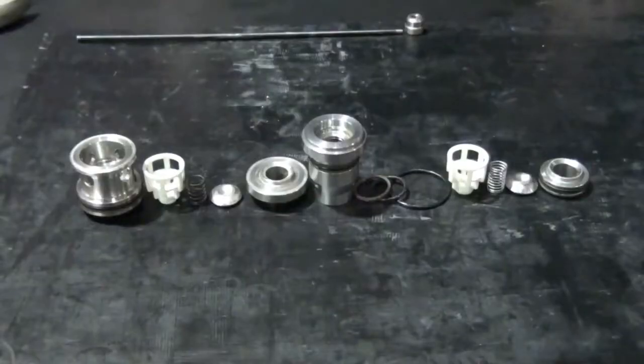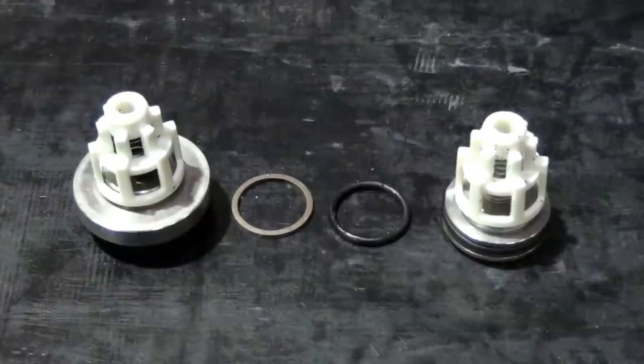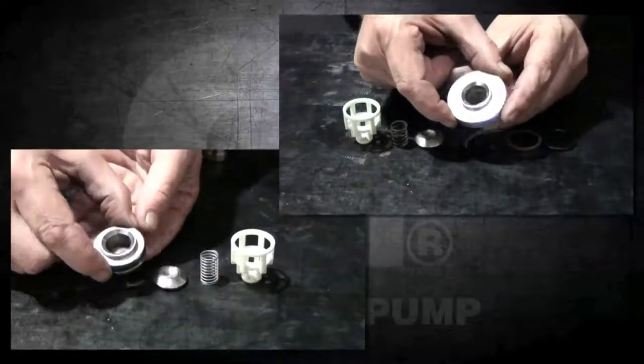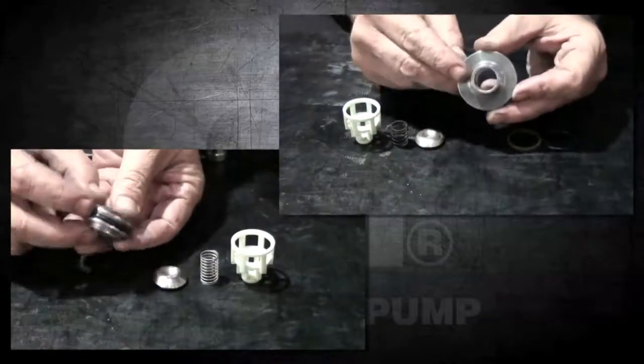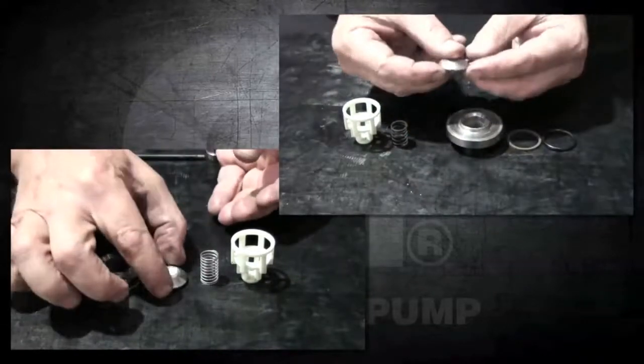These are the complete disassembled inlet and outlet valves and their components. There are two separate kits available from General Pump for this repair: a kit for the inlet valve and one for the outlet valve. The assembly is the same for both. Be sure to inspect all components of both valves and replace any parts if necessary.